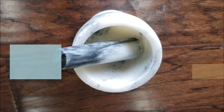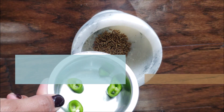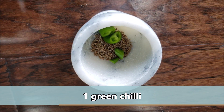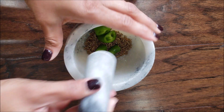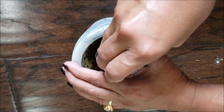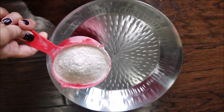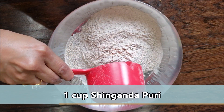Here I'm using five basic ingredients to make this faradi puri. In a mortar and pestle, I'm going to crush some cumin seeds — about half a teaspoon — and one green chili. You can also use black pepper instead of green chili. Just crush them together; it gives a nice flavor to our puri. The coarse mixture is ready.